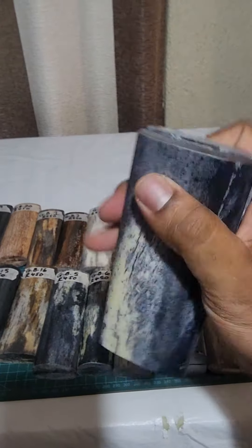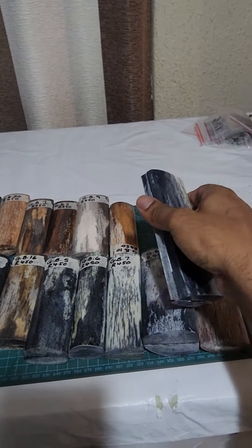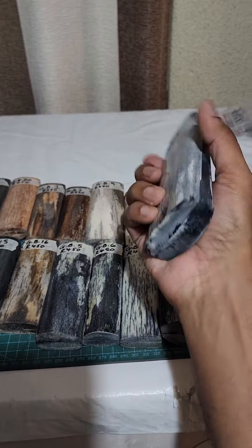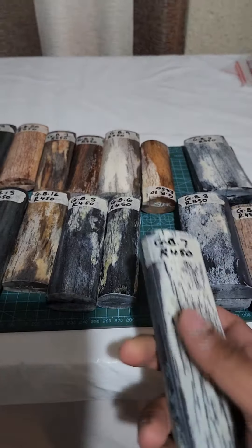Look at this big fat thick boy — we can call it a girl also, like a thick girl. Look how big it is. All at the same price, purely because my supplier charges me one price for all, and hence I can charge you one price for all. No making higher prices because it's bigger or anything else of the sorts.